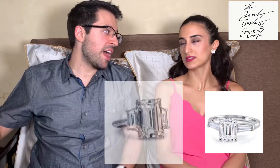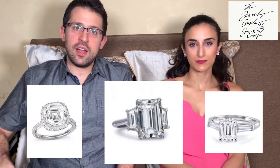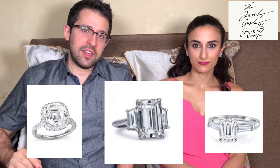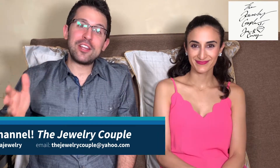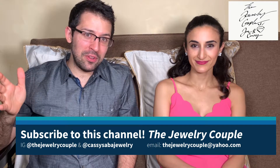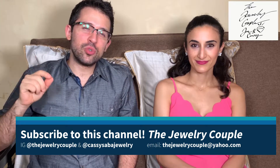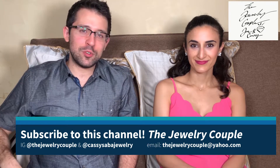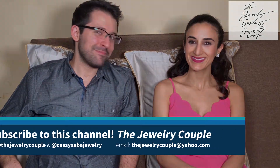Here are a few pictures of some rings that look great with an emerald cut. The baguettes — I love it with the side baguettes. Let's take a look at these classic setups for an emerald or asher cut. Thanks for watching — reach out to us at thejewelrycouple@yahoo.com, we're on Instagram, and of course cassisaverjewelry.com. Bye bye!